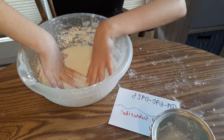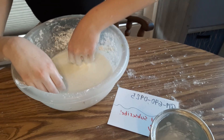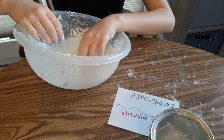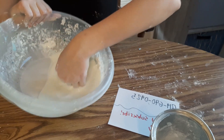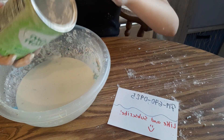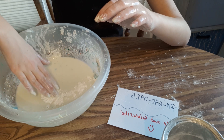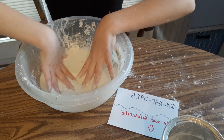I've made oobleck a lot before, but that was when I was younger so I didn't understand it. So basically I think this is like the density — when you push on it, it gets super dense and it'll combine together. But when you just allow your hand to gently seep through it, it melts. I'm not actually sure about the science behind this.